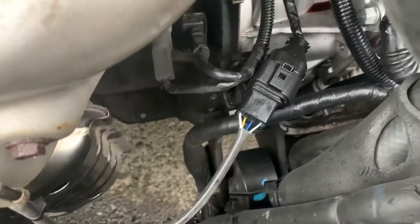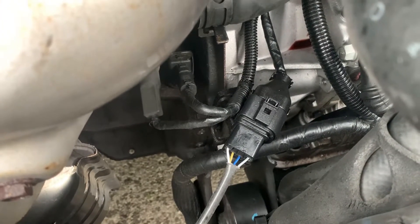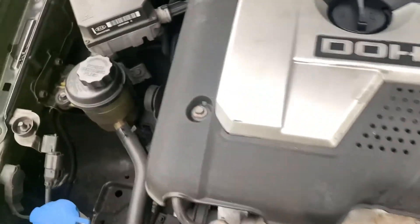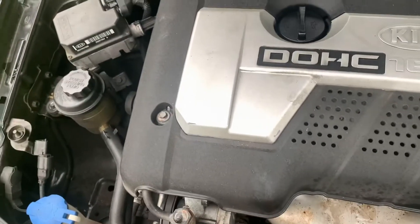First, what we're going to do is disconnect that connector. Then we have to get that done — back in a minute, y'all. Then we're going to get this old cover off. Y'all may have a 10-millimeter bolt right there on the floor. Back in a minute.